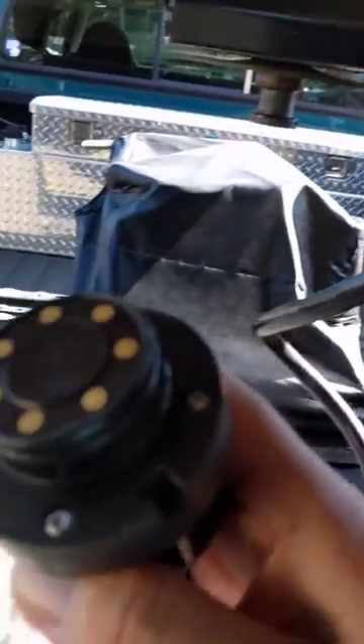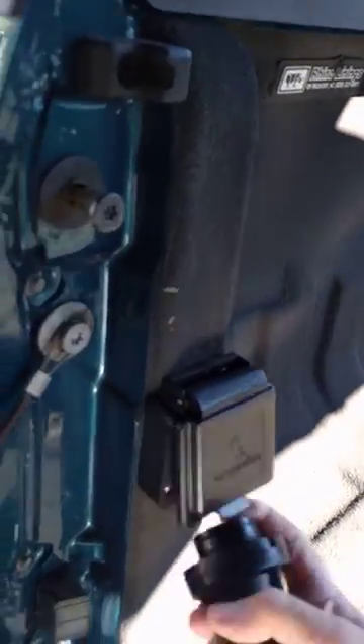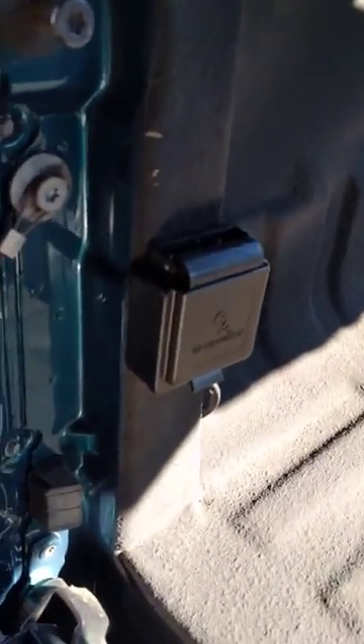You just pull that out and you've got your plug right there. You can put it in one-handed — just stick it in, the magnetic poles grab it, and you just turn it till the detent and you're done. Easy to go in. By far the easiest way to hook up a trailer, and to disconnect you just pull it out like that.